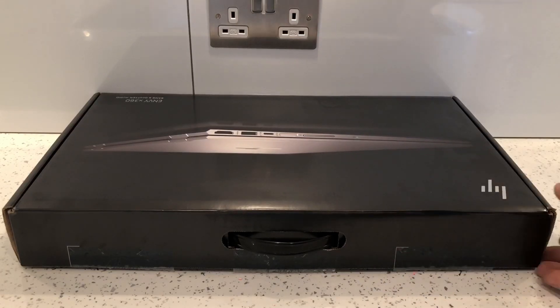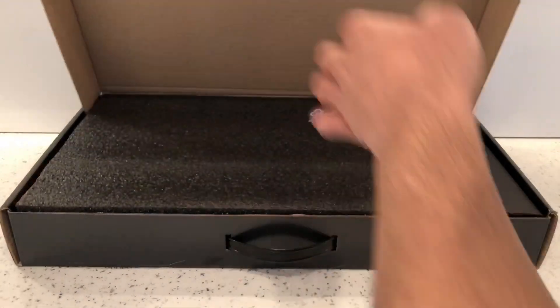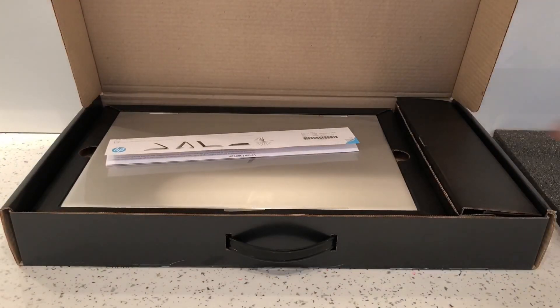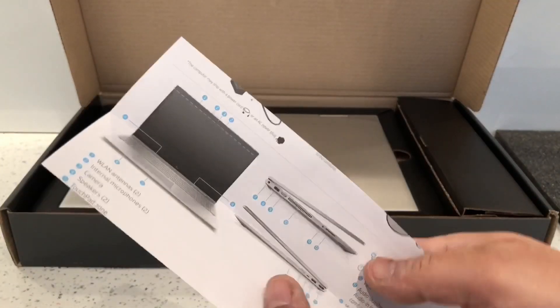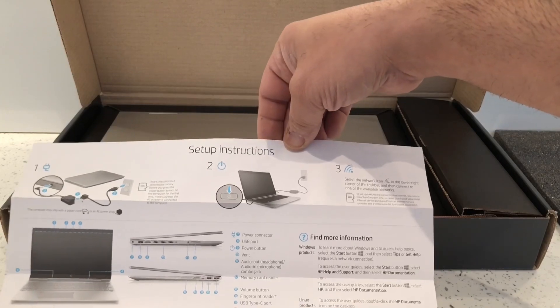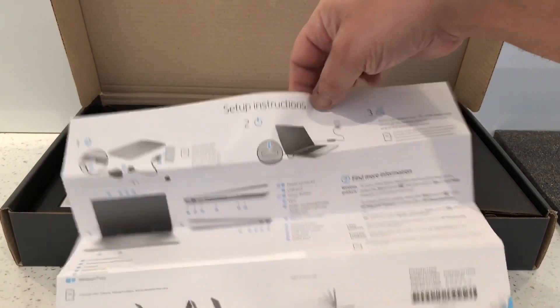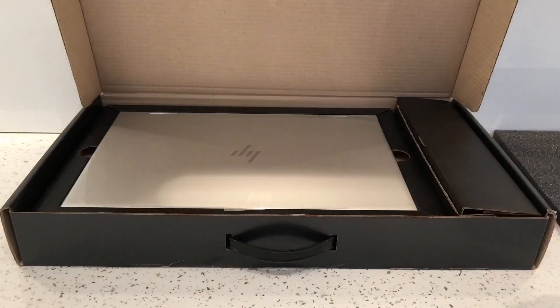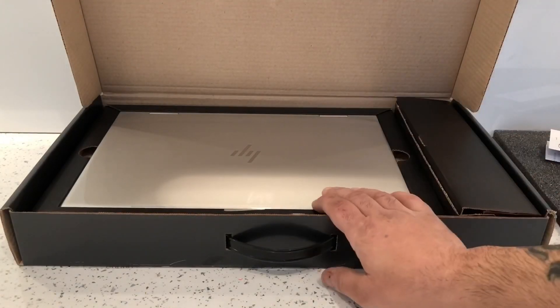So we've got a protective foam, and then we get this as well, which is a Windows key. It's basically quick setup instructions, so that's good.